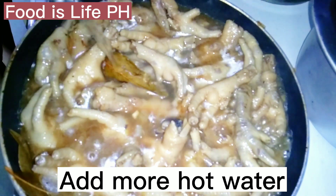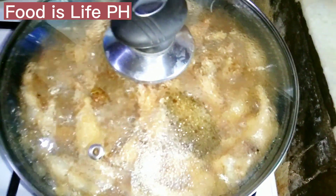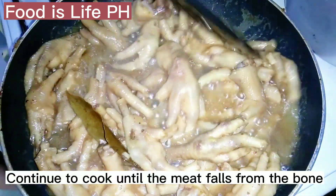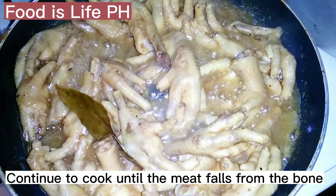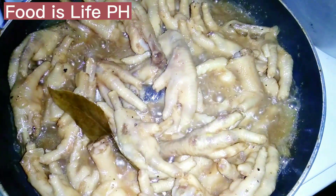Add more hot water and 1 cup of soy sauce. Let it overcook the chicken feet so you could get more meat when you eat. Continue to cook until the meat falls from the bone. Add 2 tablespoons of vinegar and continue to cook for 5 minutes.